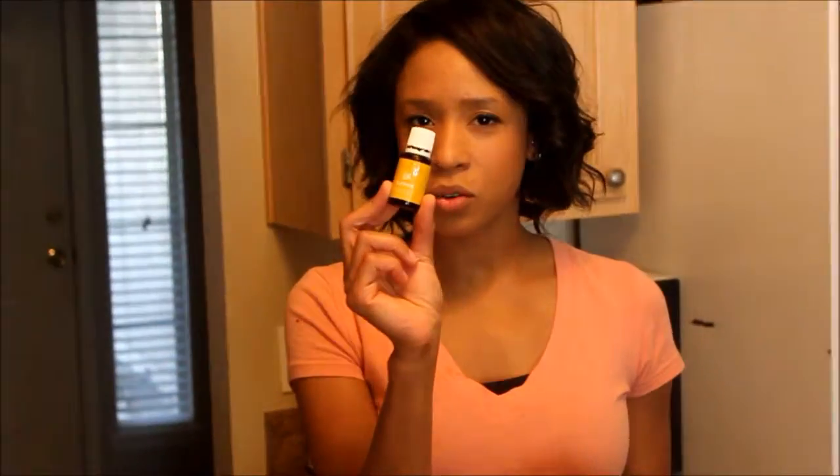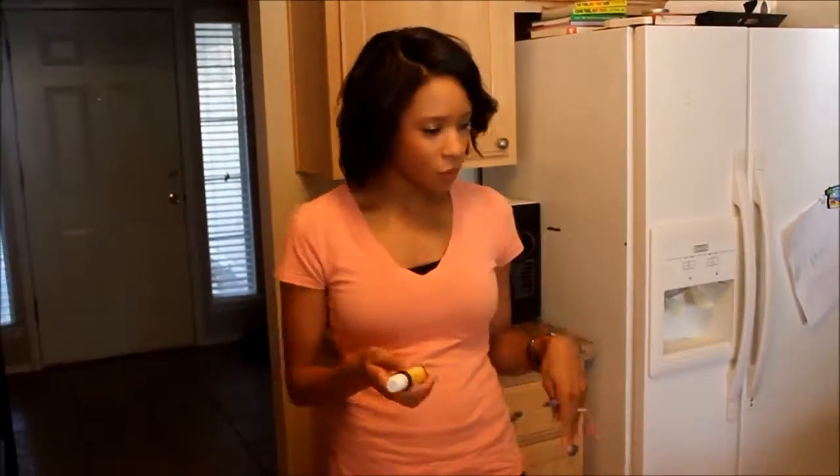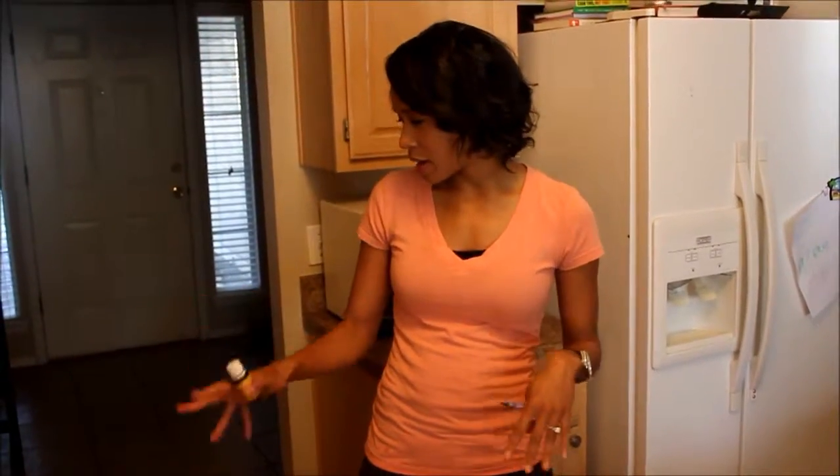Real quick, I'm going to show you how I can clean up little children's messes with Young Living Lemon essential oil. I'm going to let my lovely assistants color on the floor, the dishwasher, the cabinet, and the wall. And I'm going to show you how easy it is to get it off with just some essential oil.